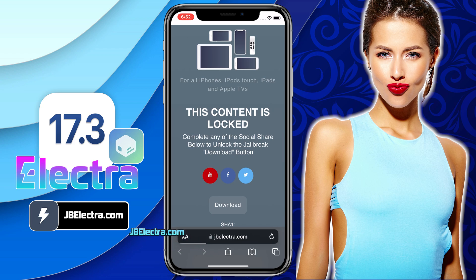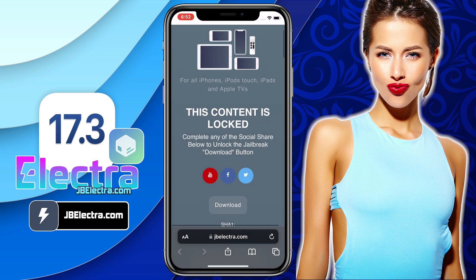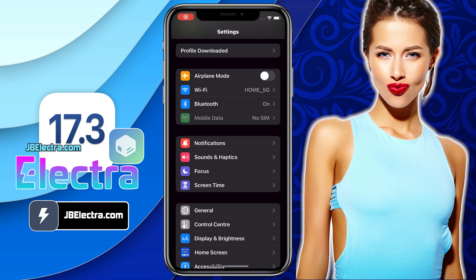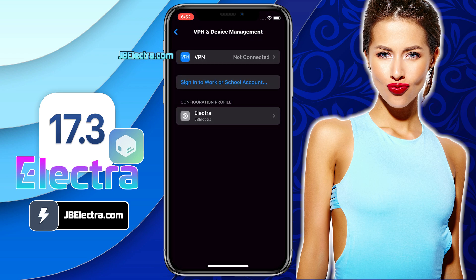Click on download. Then it'll ask for permission to download the Electra configuration profile — click Allow. The Electra configuration profile is downloaded and ready to be installed. So go to the home screen and open up Settings. Click on the profile downloaded button, which you can find at the top of the Settings page. Here, choose Install, enter your iPhone passcode if required, click Next, and finally install the Electra configuration profile. The Electra profile is now installed.